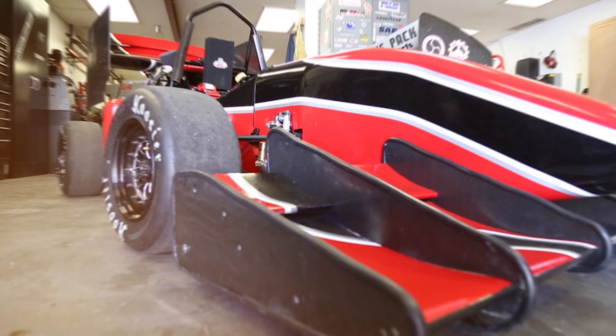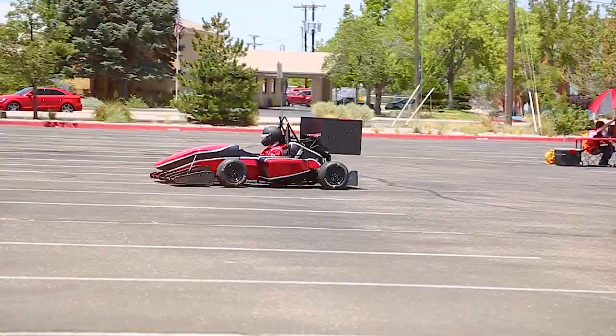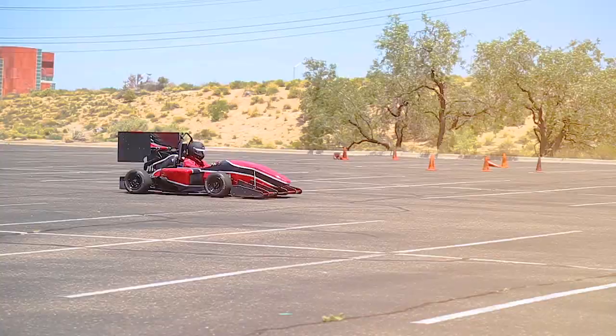As part of our senior design project for mechanical engineering, we design, build, and test a Formula SAE vehicle to compete in Lincoln, Nebraska. It's a car mimicked after Formula-style engineering and design, but it's student-built, so there are rules implemented on it for safety — we aren't allowed to go as fast as an F1 car.